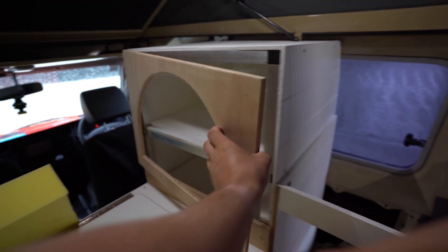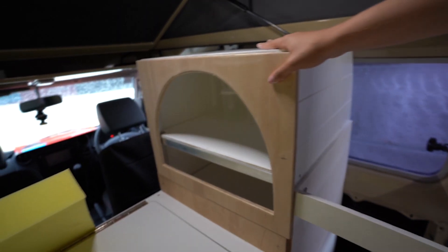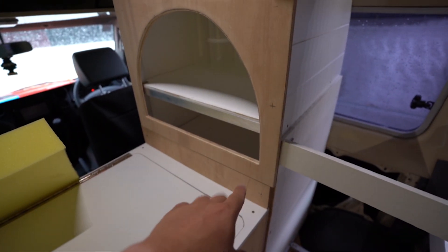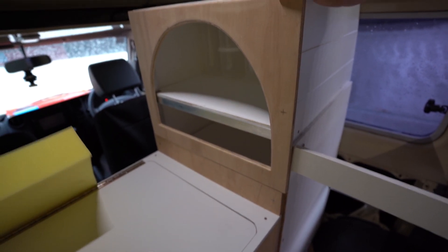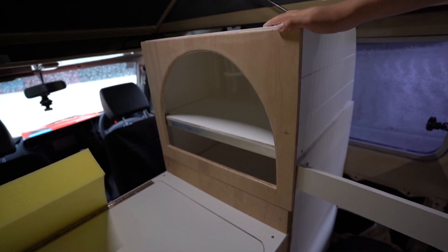And we put this here for the foam - we put that little piece at the bottom there because we've got our foam here, which is 75 thick. So then when we open the door, the door will go over the top of the foam. And then put a hinge on there and some stoppers and paint it up and it looks good.